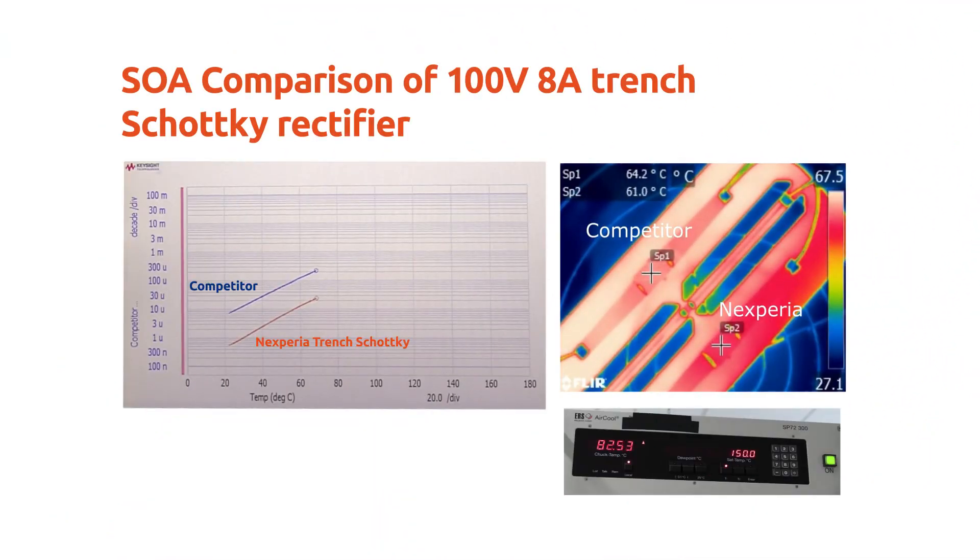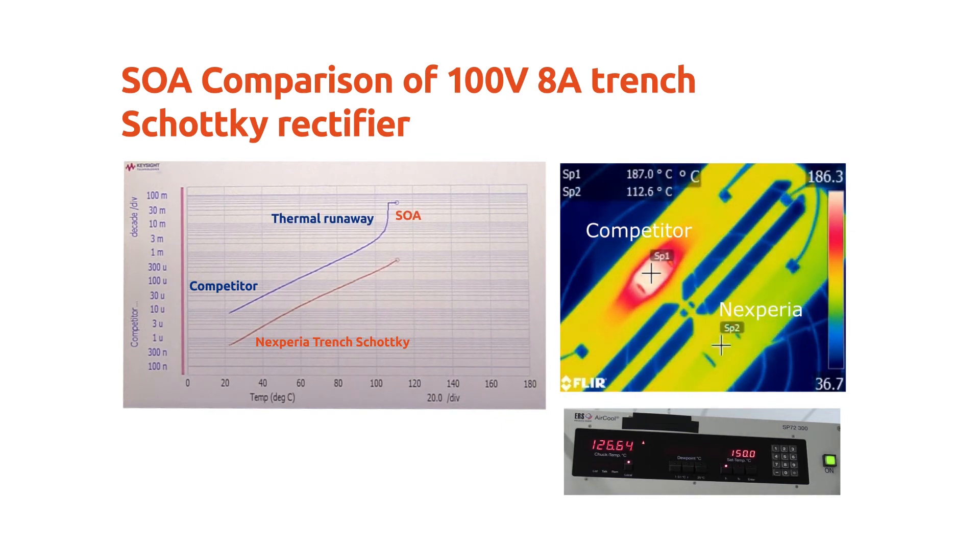So does this switching advantage of the Nexperia product come with any penalty? Not at all. You have even a much wider safe operating area with a Nexperia device that has been designed with special attention to this feature, which is crucial for safe operation of the device. Here is a benchmarking comparison of Nexperia Trench Schottky versus a competitor Trench product. We heat up the devices and monitor the leakage current in the reverse direction. The leakage current starts to increase, and at a given temperature the competitor device becomes unstable and goes into thermal runaway.